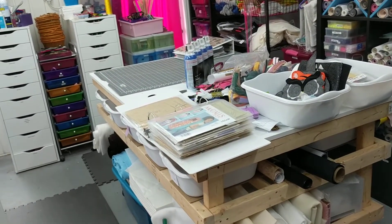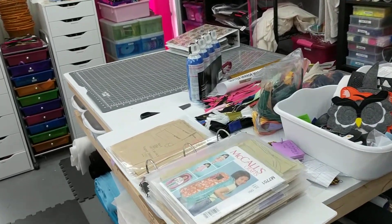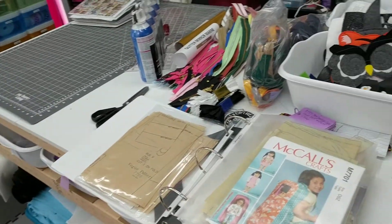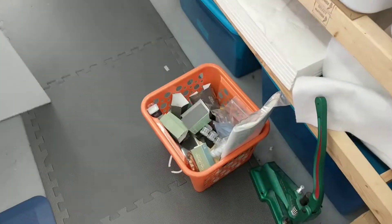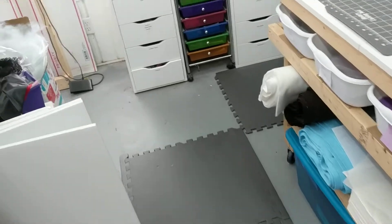Hey everybody, I thought I'd show you what a typical Monday morning looks like in my shop. You can see all the stuff that I have lying around from the weekend. I was doing more American Girl doll crafts — see them down here. We have the kitchen table loaded with stuff.